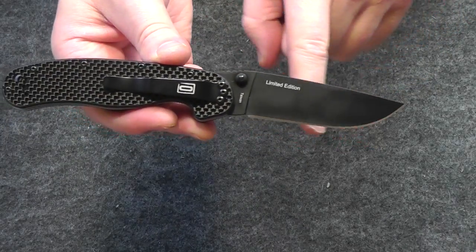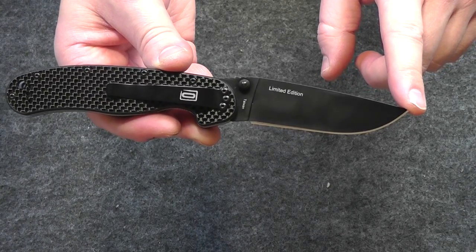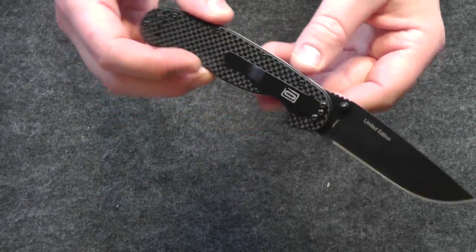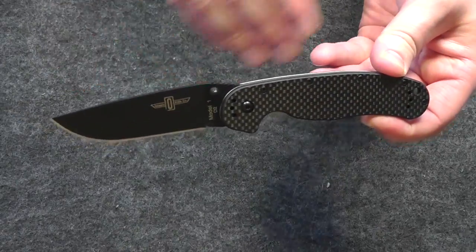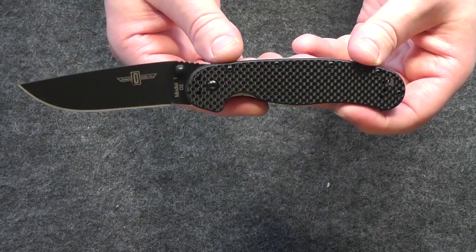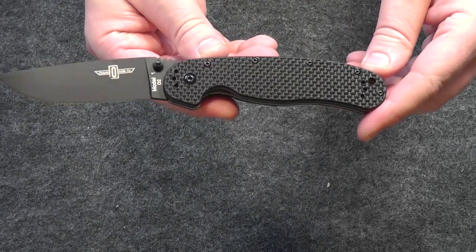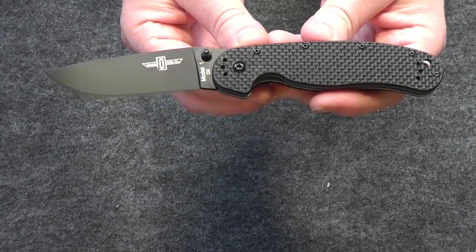Nice belly on the blade, drop point. It has a titanium nitride coating. The two things that really set this apart from the normal version — what makes this a special edition — are the G10 handles with the carbon fiber laminate and the D2 tool steel blade.